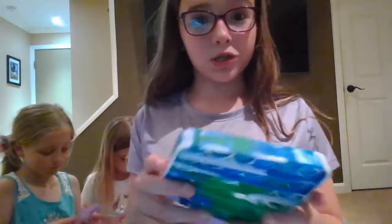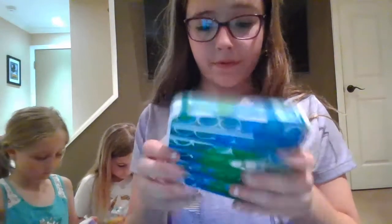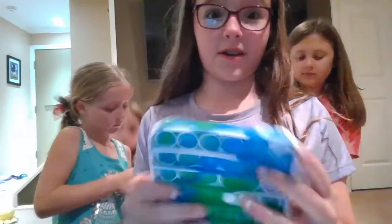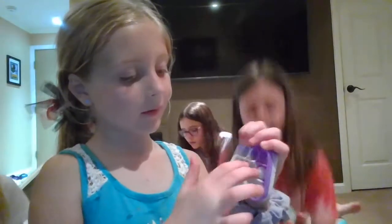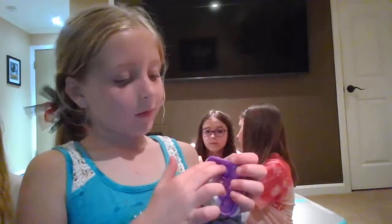The next one is the same exact poppet that someone showed in the beginning except it's a different color. So I have a square mini poppet. I like this side because it has the louder noise and it can swipe, but on this side it has the quieter noise. That's the square purple.